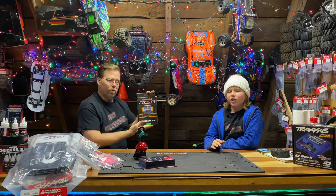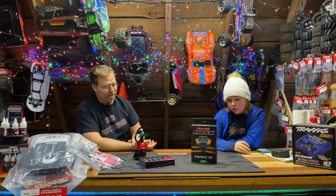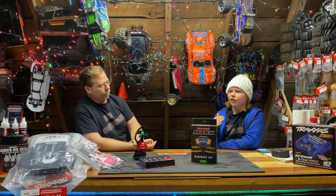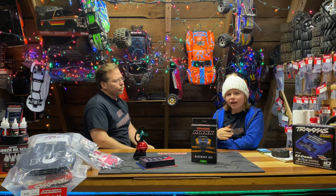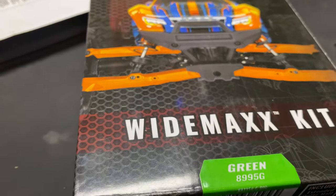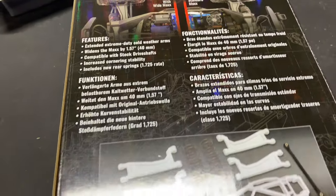Next we have the wide max kit. We actually have this on our Max right now and it's the best upgrade we've ever done. It only sticks the wheels out 20 millimeters but that 20 millimeters makes the biggest difference. We would flip over our Max all the time, but now with the wide max kit it barely flips over. You'll find this on the Traxxas website for $58, and you have different colors to customize — black, white, green, red, orange, or blue.